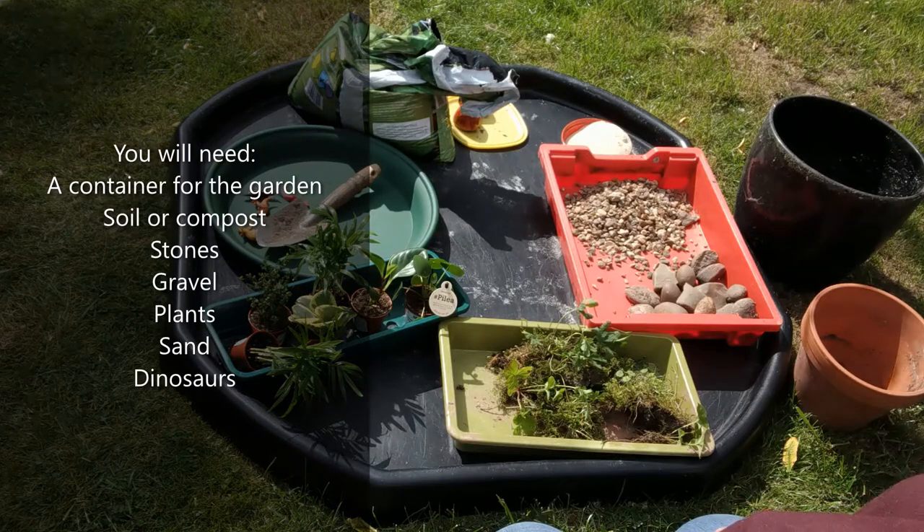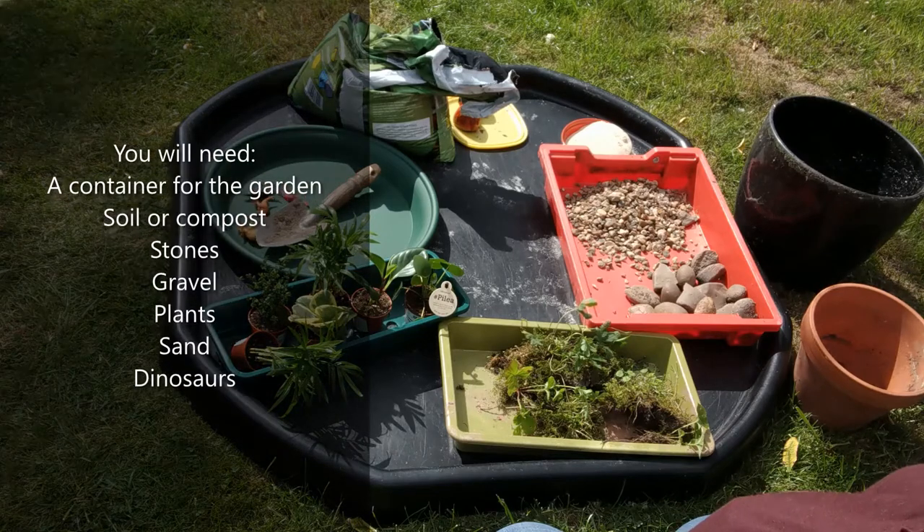Today we're going to begin making a little dinosaur garden out of things you could find in your garden or you might want to buy. On my tray in front of me I've got all the things that I think I need to make our dinosaur garden.